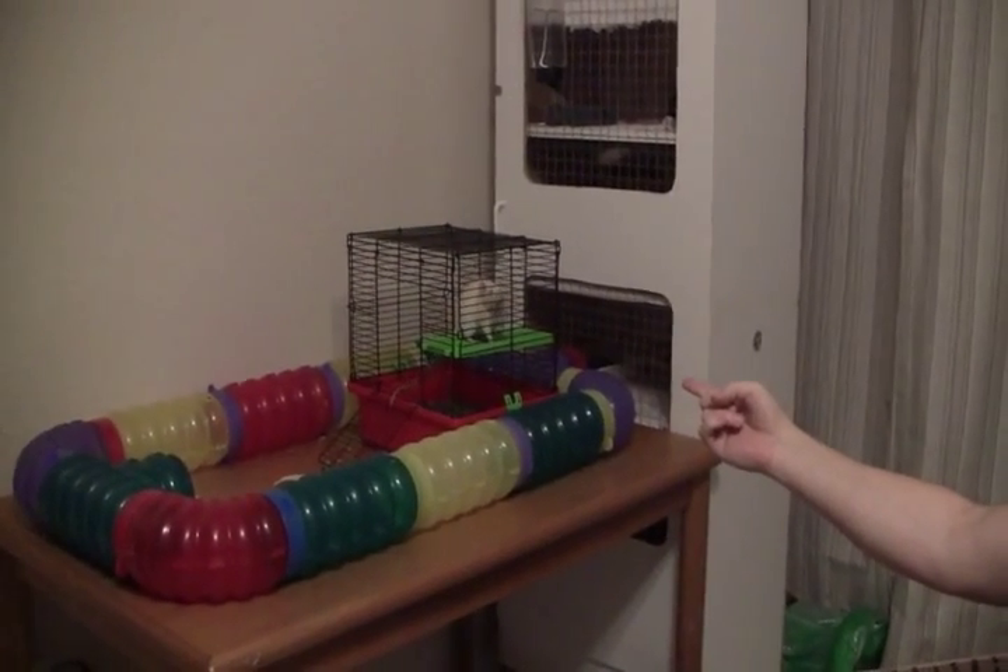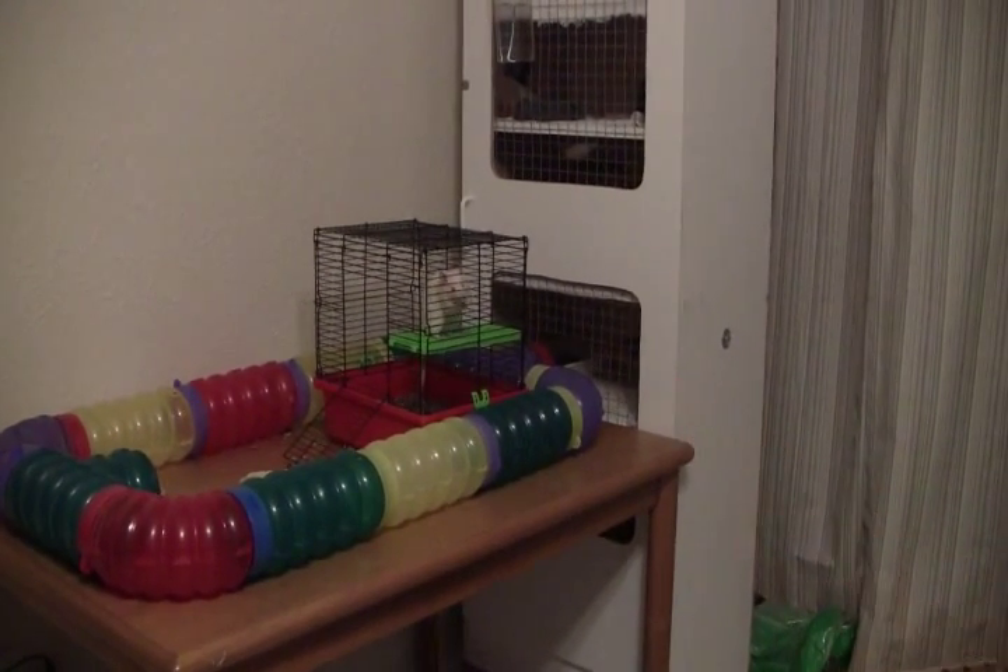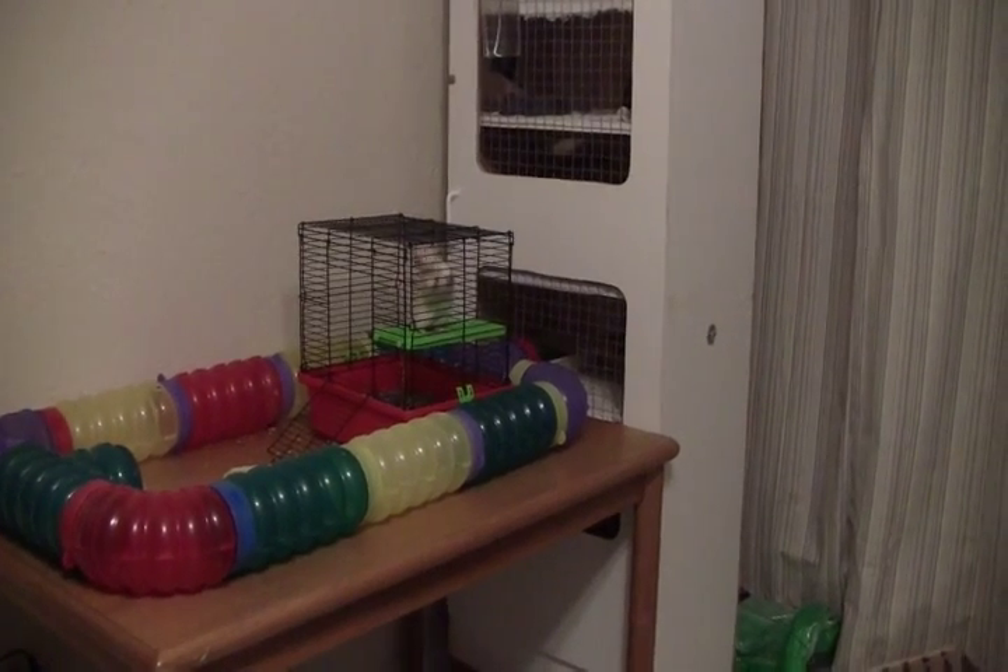I have all my rats here, and the willing participant is up in her little cage right there. Basically, you need four things: you need a rat, obviously; you need any kind of fingernail clippers, preferably smaller ones, just so you have more control; a box; and a treat.